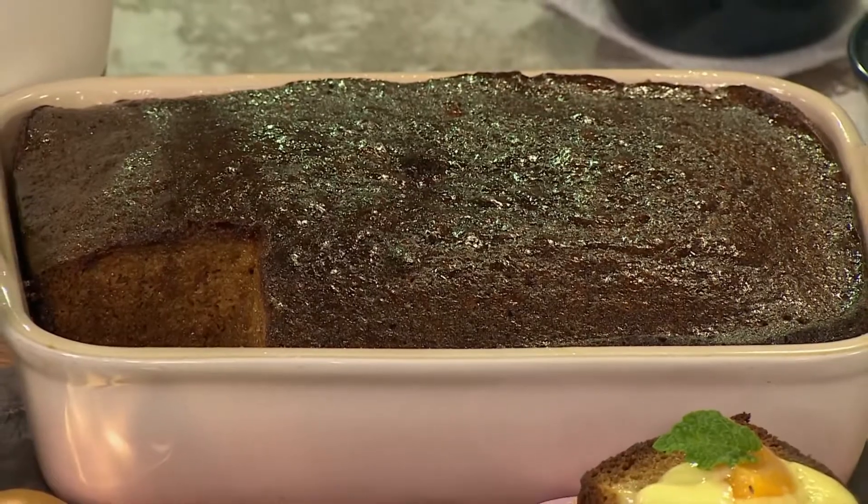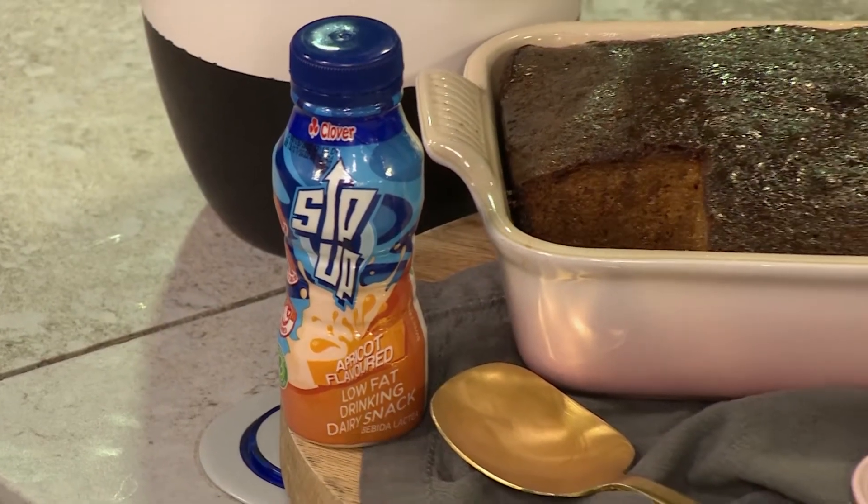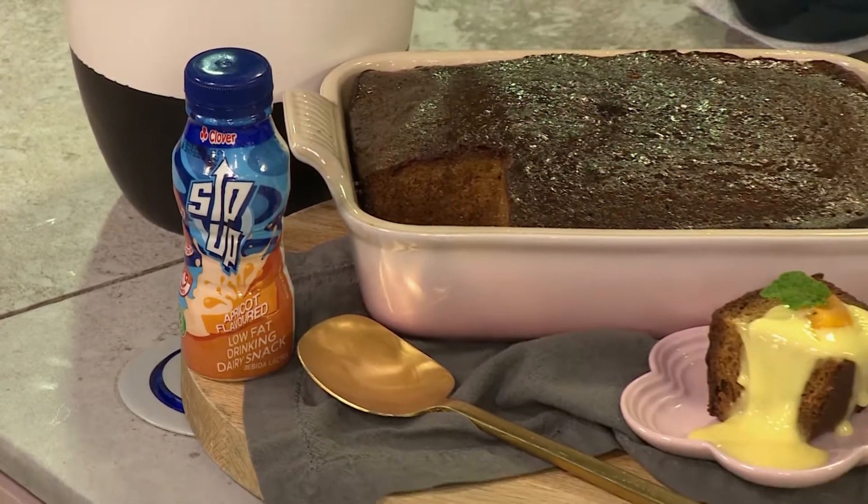Now Jay, welcome back to the show. I'm happy to be back. Malva is probably not only Madiba's favorite dessert — everyone has had Malva, everyone has enjoyed it. It's a huge South African favorite, of course. So we're doing it today in the kitchen in honor of him. Well, let's get cooking!